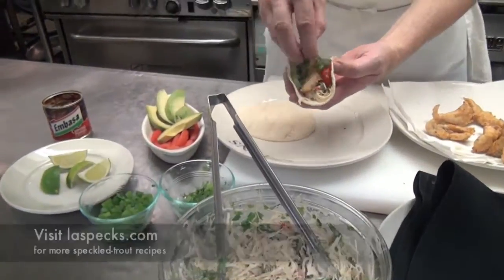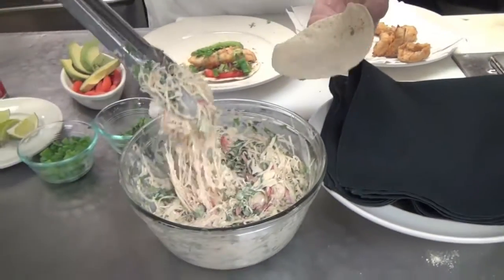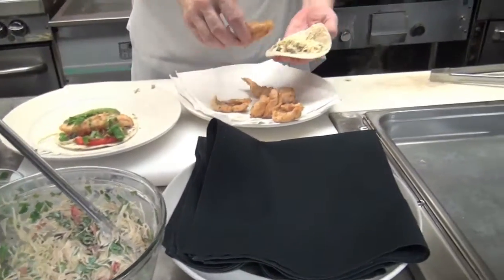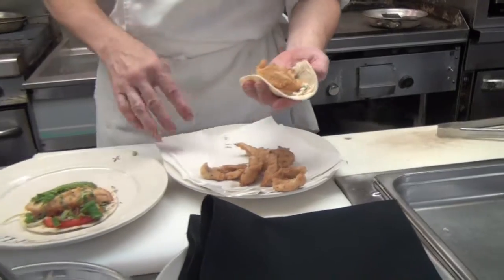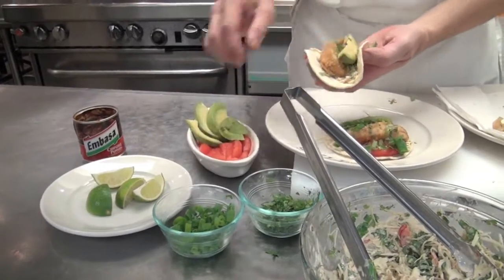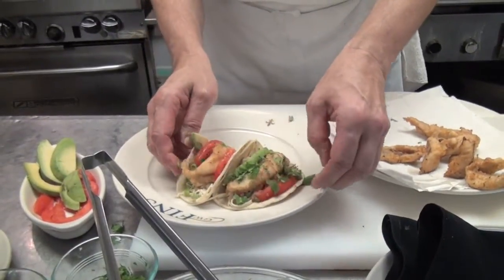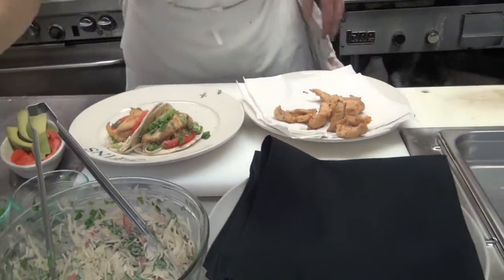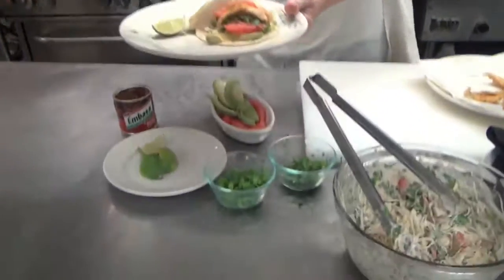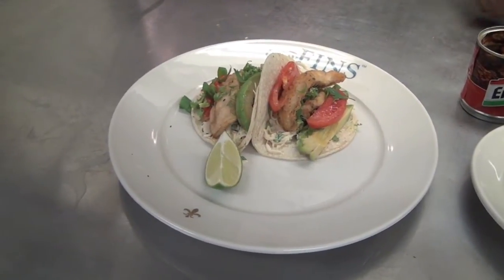A good sprinkle of green onion and cilantro. That's got so much on there it's not going to stay shut. This is also a good way to stretch your fish a little bit if you didn't catch a whole lot. A little lime juice to squeeze on there. So we've got batter-fried Louisiana speckled trout tacos with chipotle mayonnaise, avocado, and tomato from GW Fins.